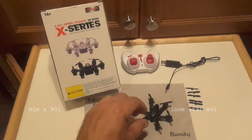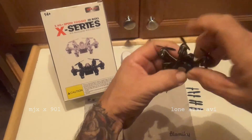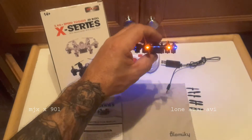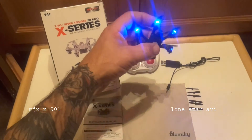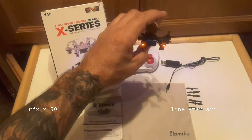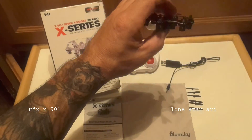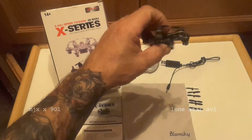The X901 also has some very bright lights. We'll turn the lights on here so you can see them. It's got blue in the back and red in the front, which is a little different than some of the models. But when you're flying at night, this orientation really helps because the bulk of the aircraft is blue, and you can really tell which way it's pointed with those orange lights. It's also got little blue headlights on the canopy.